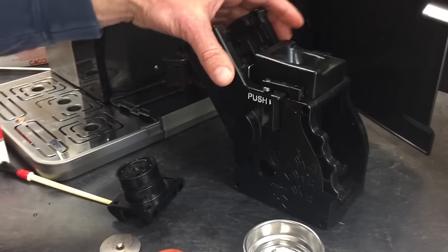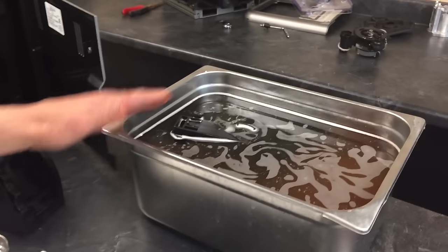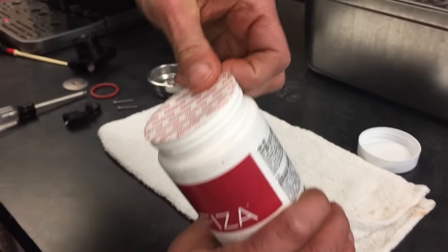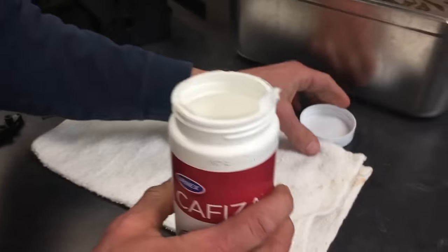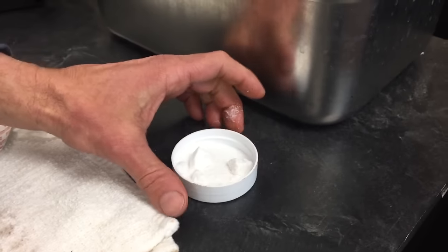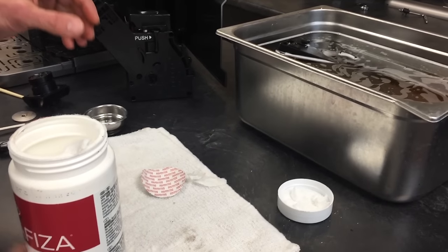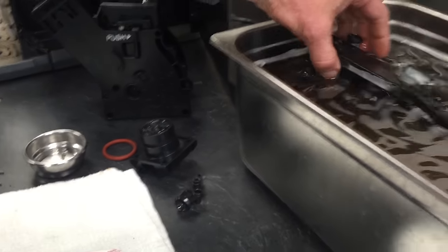Next, I'd like to use some Cafiza — a really nice product. If you have a bin about this size, put a cap and a half of Cafiza in with some hot water and then just drop your brew group right in it and let it sit for about 20 minutes to half an hour. It removes the coffee oils and does a really nice job of cleaning those up, though it doesn't take out all the grease. We took these rubber pieces off because the Cafiza can damage rubber, so don't put the rubber parts in.